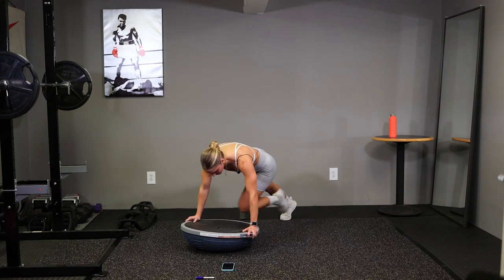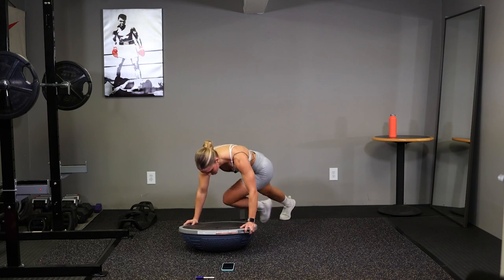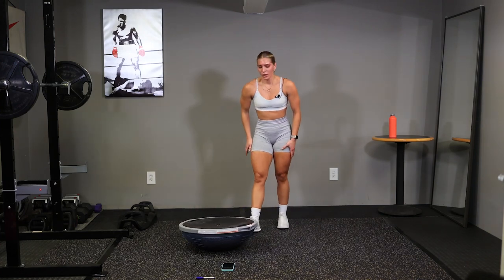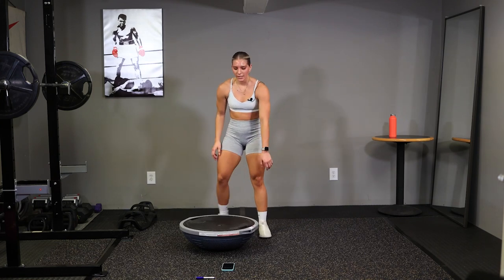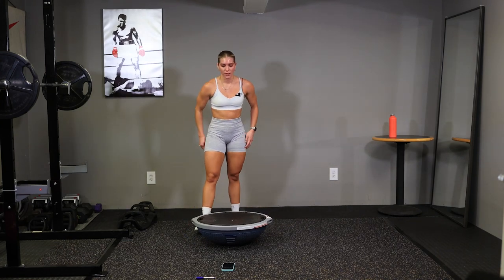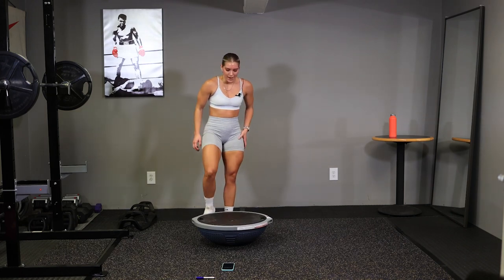Go, go, go. Last one. Time. Alright, speed squats. You got ten seconds. Position your feet wide on the ball.